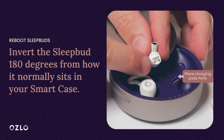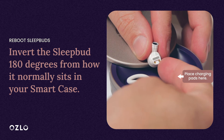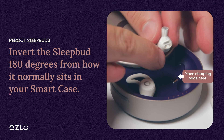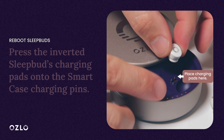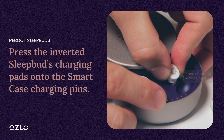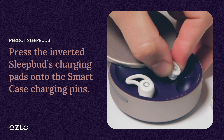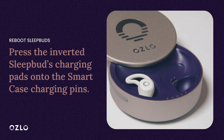On the bottom of the SleepBud you will see two gold circular charging pads and a silver pill-shaped magnet. You need to invert the SleepBud 180 degrees from how it is normally placed in the SmartCase. Press the two charging pads onto the charging pins in the SmartCase for a few seconds. The best way to ensure a proper connection is to not let the magnet on the SmartCase and the magnet on the SleepBud attach to each other.